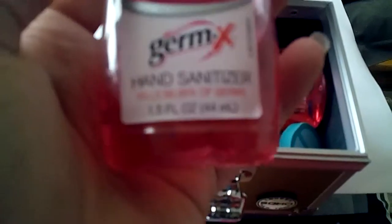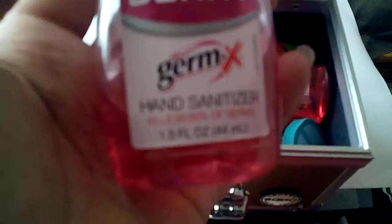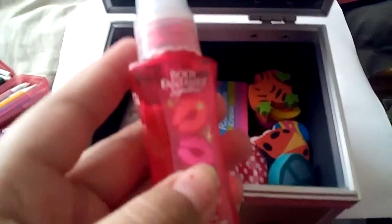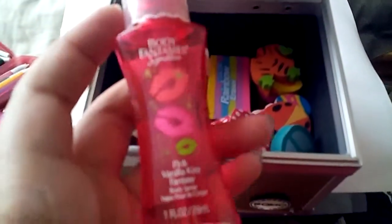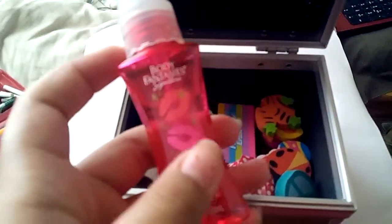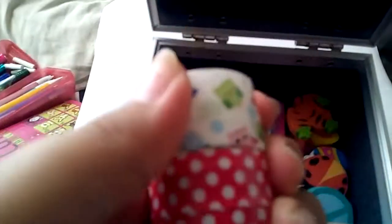I have this pink berry Germex hand sanitizer. I also have one I bought at Walmart for about a dollar or 35 cents. I have this perfume called Body Fantasies — I got it at Dollar Tree. I also have this thing that I made: I just got a small jar and decorated it with tape.